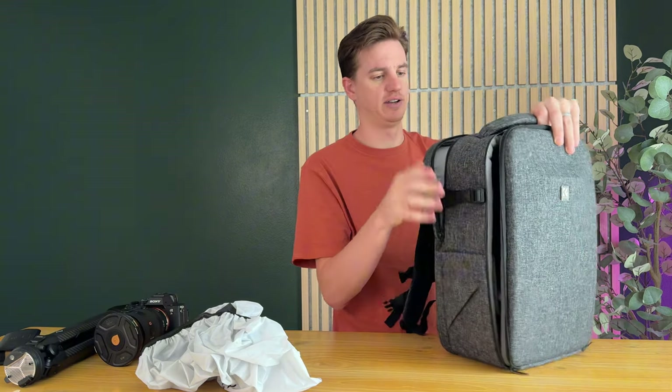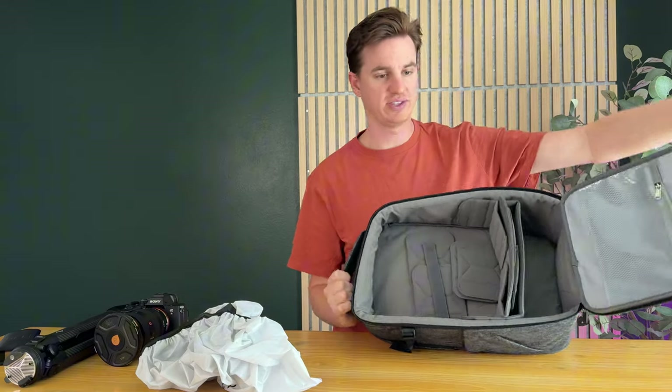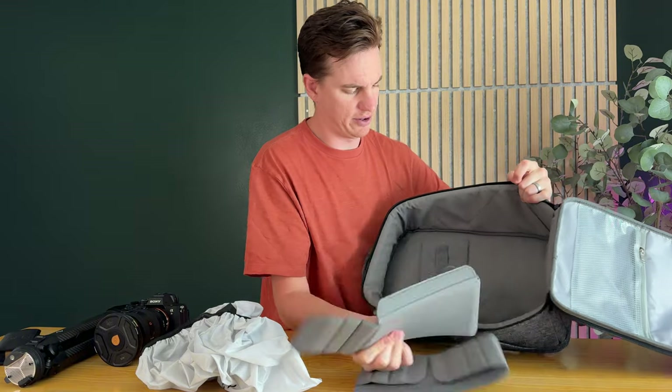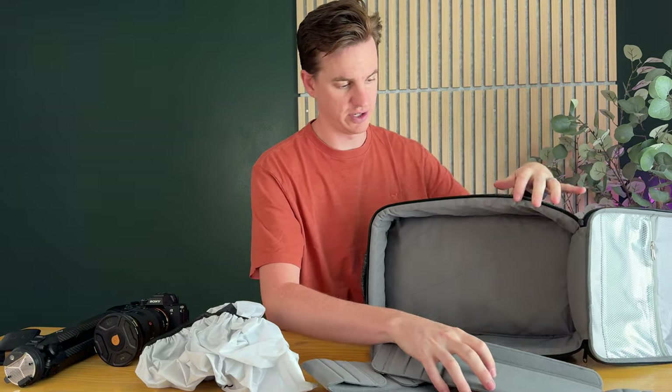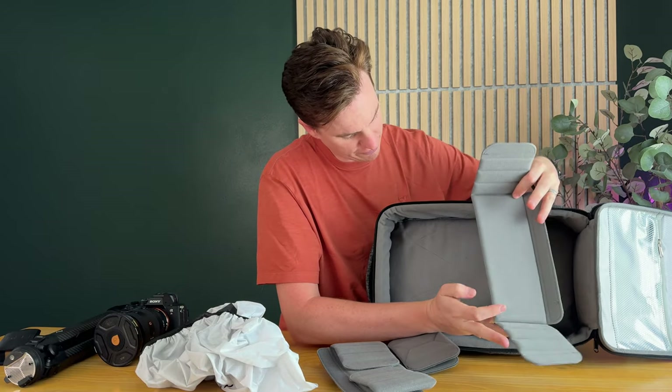If we want to set this up, the nice thing about these dividers is they're just velcro, so you can pull them out and move them anywhere you want. It comes with quite a few options — they velcro to the sides and the bottom.